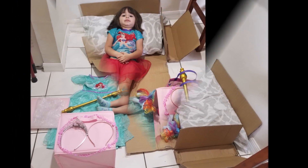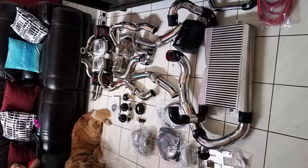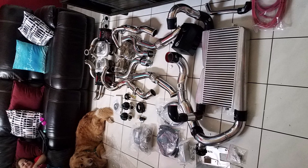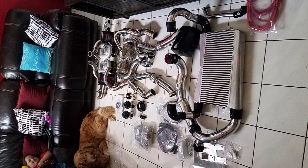My daughter found a good use for the boxes. I hope you guys found this useful — when I was looking to purchase this kit I didn't see anything like this, so I figured I'd make it. If you're looking for more information, hop on to mustangs6g.com. Thanks.